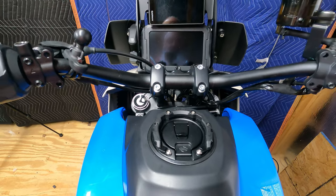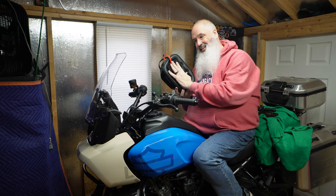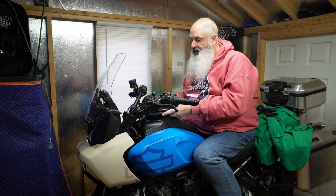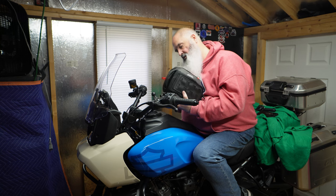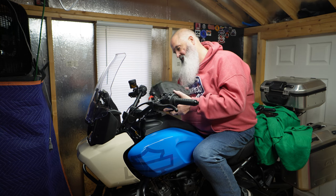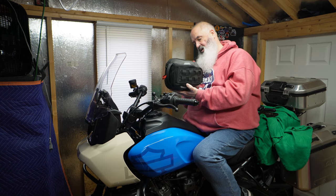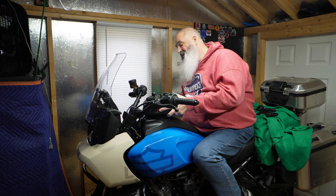I like them. The only problem I have is my beloved tank bag. Let me rock and roll on the center stand — won't fit. It's already at the furthest position up and it actually hits the mounts for the Heli bars. So I don't even want to try to put it in. Maybe if I put it on backwards it might work.